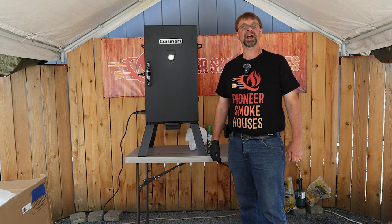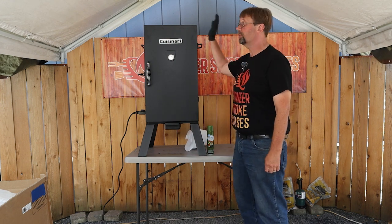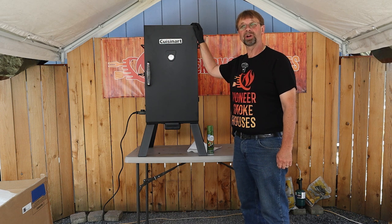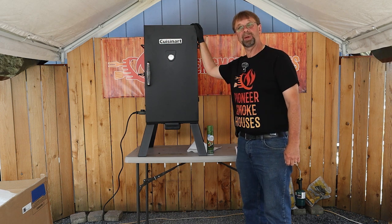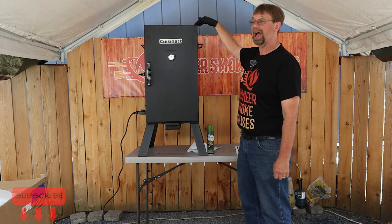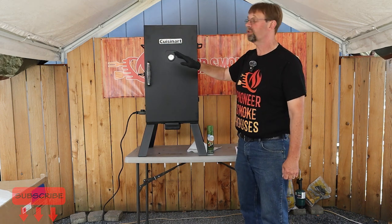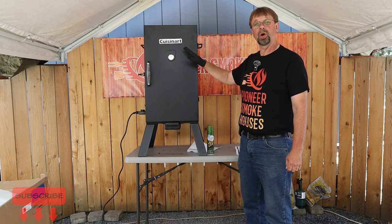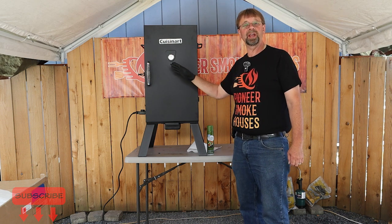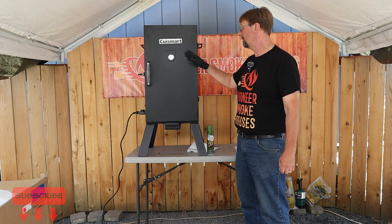This is Robert with Pioneer Smoke Houses and today I am here with the Cuisinart COS 330 electric smoker. This is a 30-inch electric smoker cabinet with three shelves, giving it a total cooking area of 548 square inches.